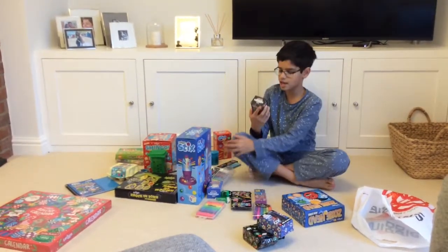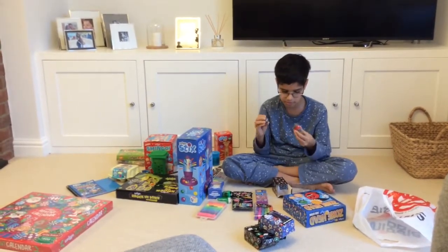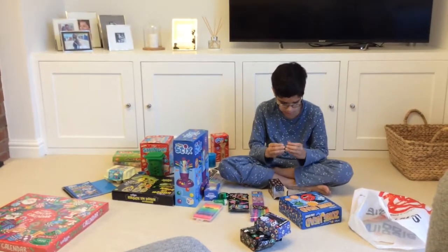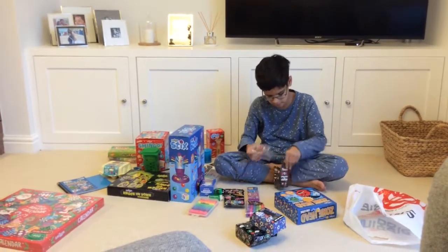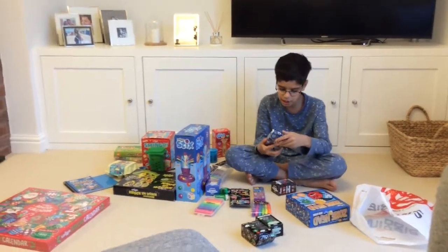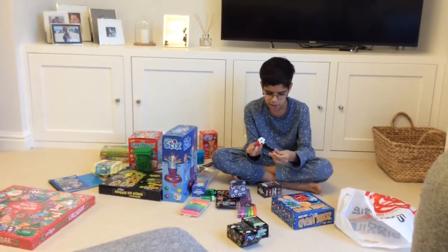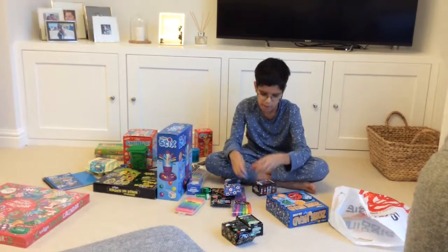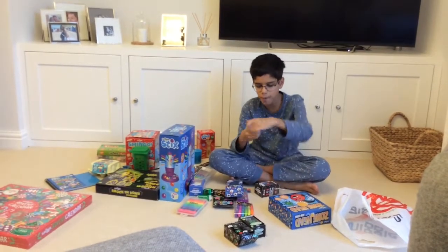And then we have some more sharpener eraser sets. We have a Coke can — it smells really good, it smells like Coke, and it's not bad actually. And then we have another sharpener eraser set, this time like a football goalie. There are two rubbers — two parts of the hat — and they both smell really good. There are two ways to open this sharpener: either from the bottom or from its head.